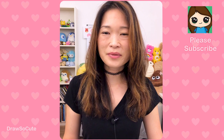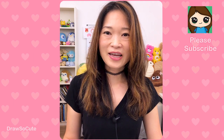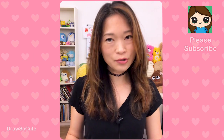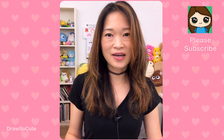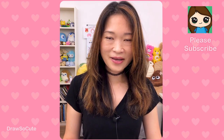Hi dresser cuties, Winnie here. Today we're going to be drawing a baby in a bee onesie from Bloom's Baby Pop. If you've been following me, you know that I already drew one which was a baby in a unicorn onesie, and because you loved that video so much and kept requesting I draw more, I'm definitely doing that today.